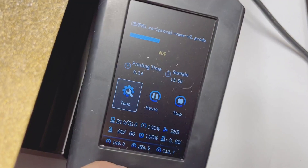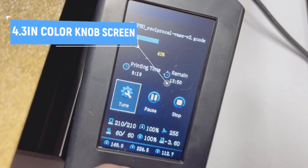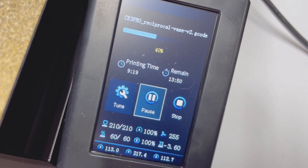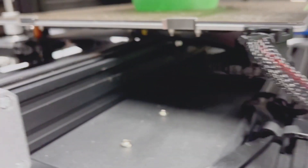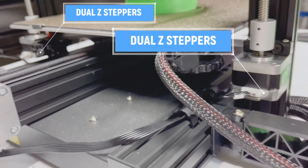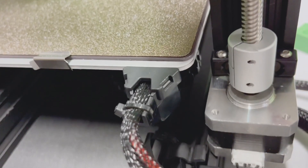We have a fancy tool drawer for all your little tools, but it doesn't fit the scraper. Next, we have a color display — 4.3 inch — with a knob to control and jog around. It also has dual Z stepper motors to keep that Z level, which a printer this size should have.